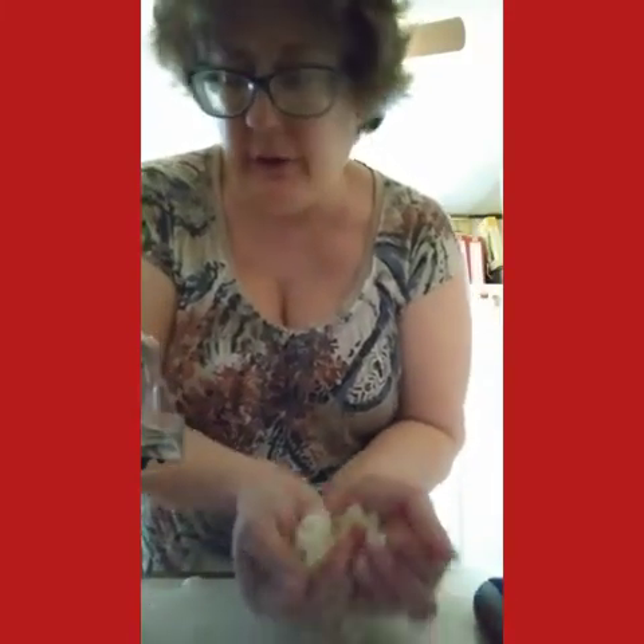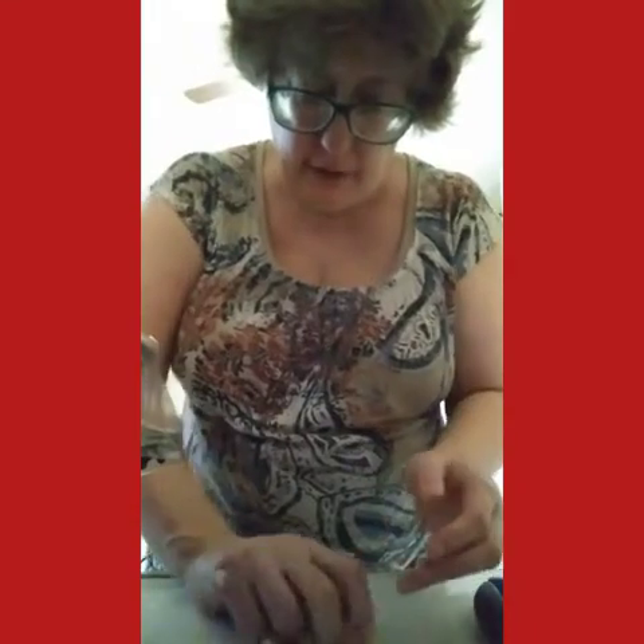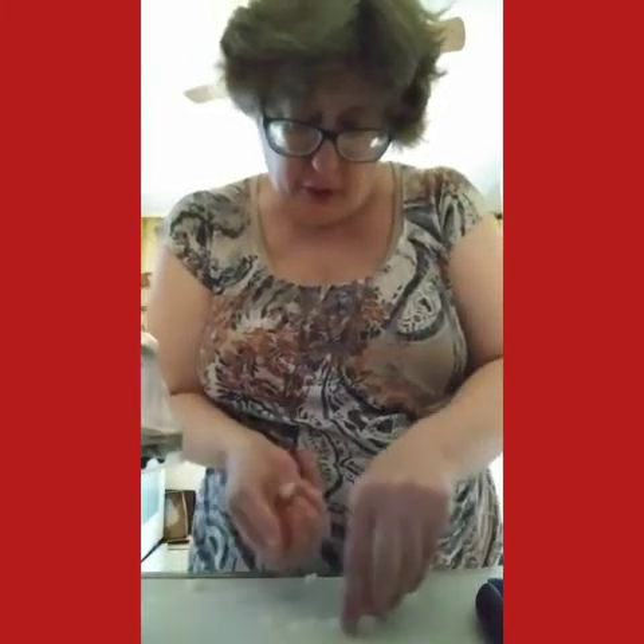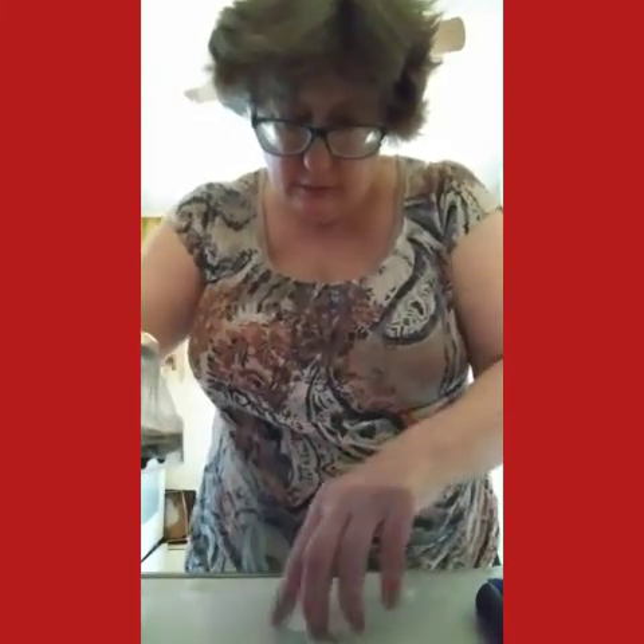That looks good. I'm gonna save the other half of the onion for my lunch later. I'm gonna do my hands one more time and set the onion aside.